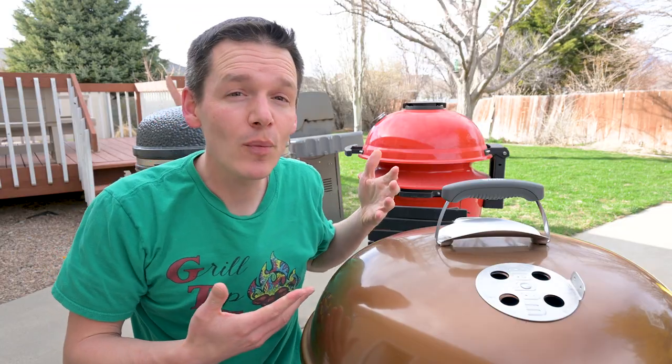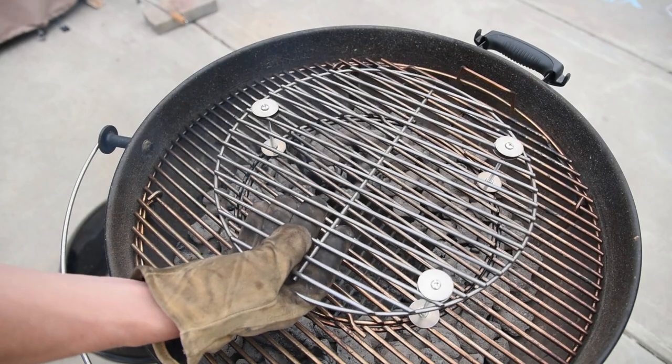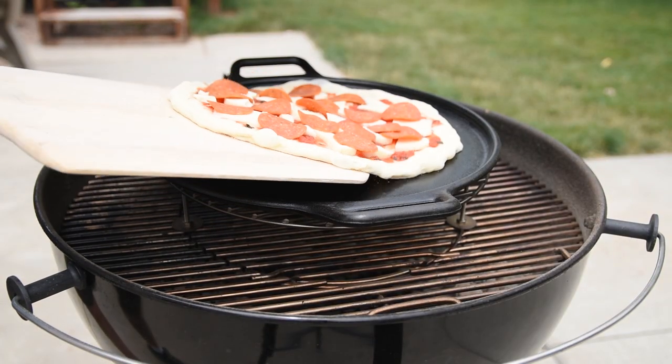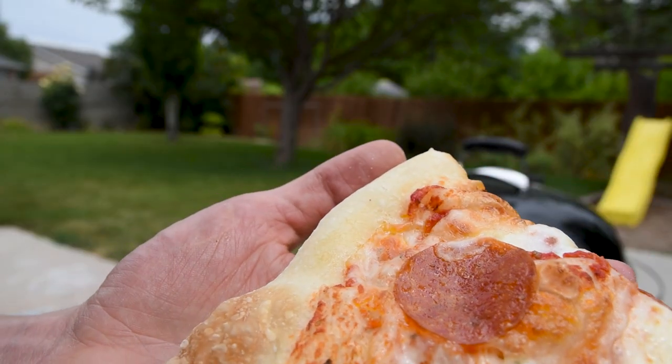Charcoal grills take a little bit more finesse and practice to get in the right temperature ranges for pizza, but you're going to be rewarded with amazing real wood-fired flavor that you just can't get with a gas or pellet grill. The trick on a Weber kettle is to get the pizza as close to the top of the lid as you can without touching. Moving it away from the fire reduces the chances of burning the crust, and it also puts the pizza at the hottest point of the grill so the toppings cook and you get that nice crispy cheese.